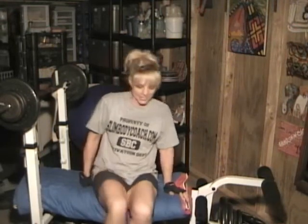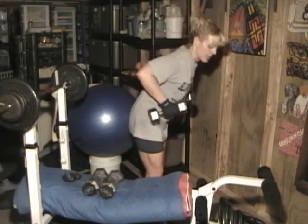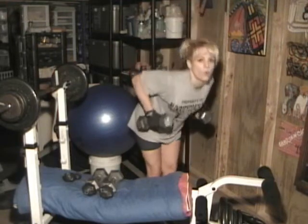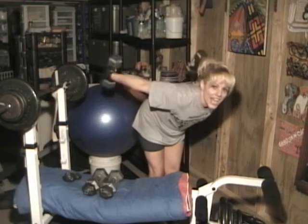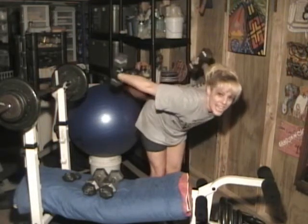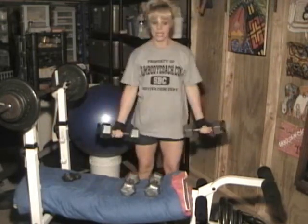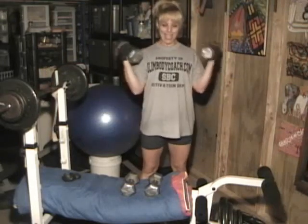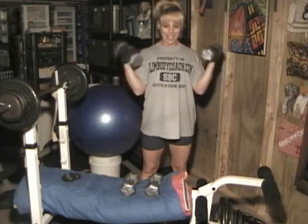Now I'm moving on to biceps, triceps, shoulders, and abs. First set of triceps at 12 pounds. One... eight, nine, ten. All right, first set of biceps at 16.25 pounds. One... eight, nine, ten.